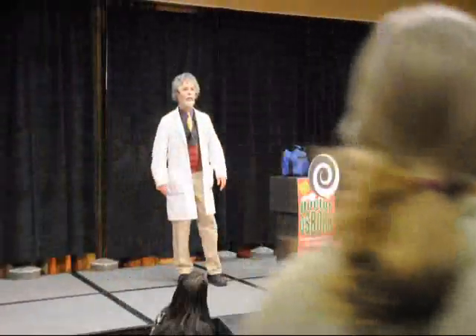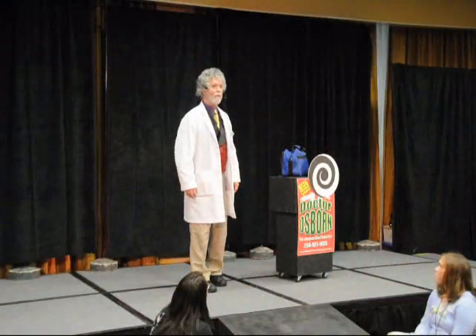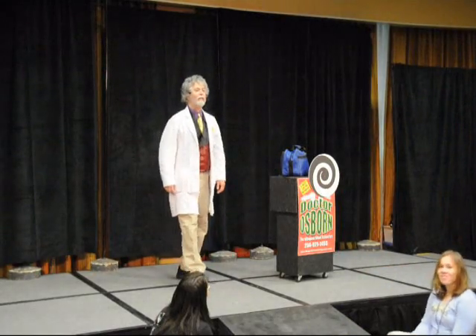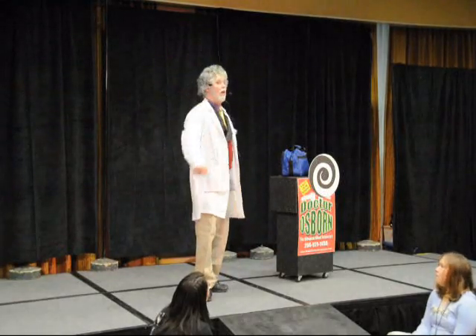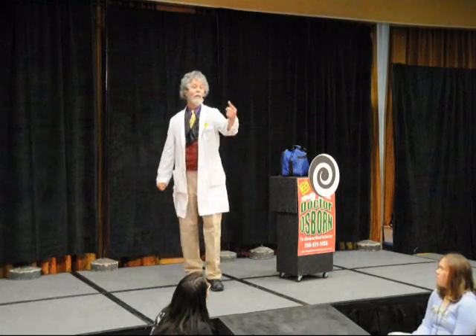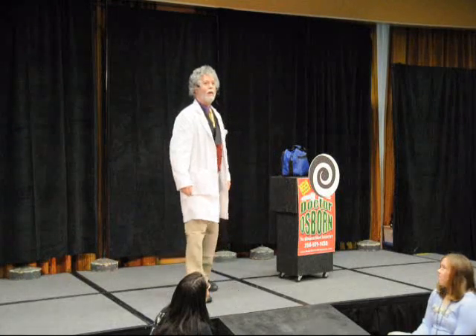There are a few simple tests, and we'll perform some of them here for you now. First, the stupid arm trick. It's called the stupid arm trick for two very important reasons. Reason number two: it is an arm trick. And reason number one: it's stupid! Because that's the way I roll.